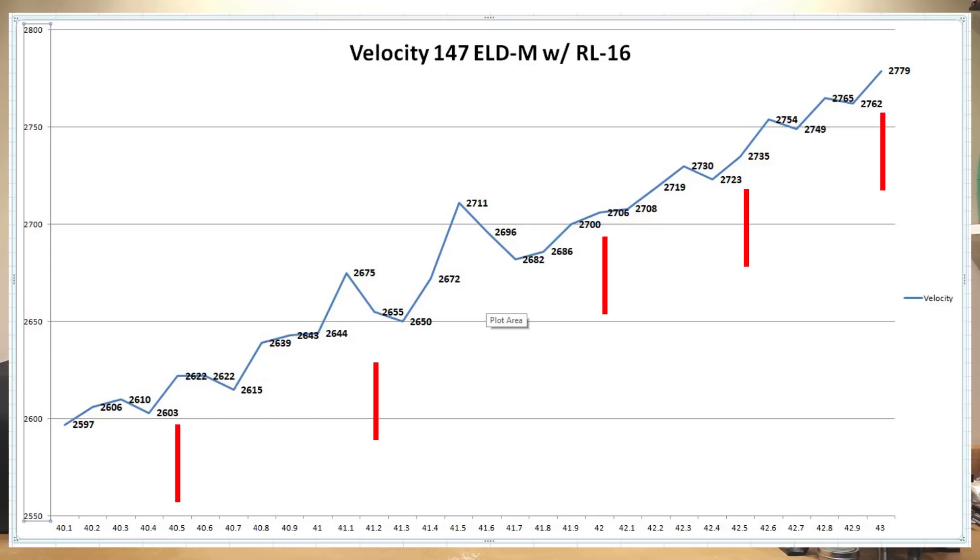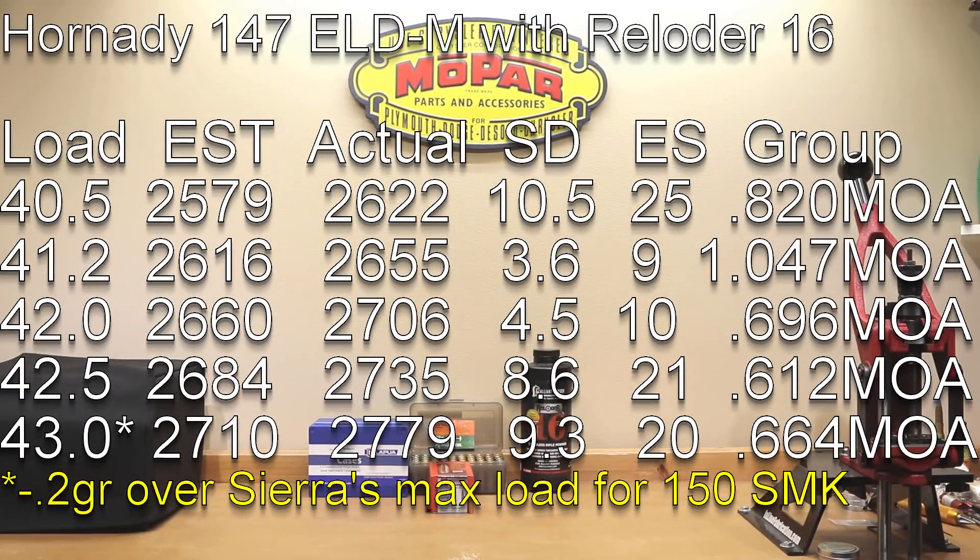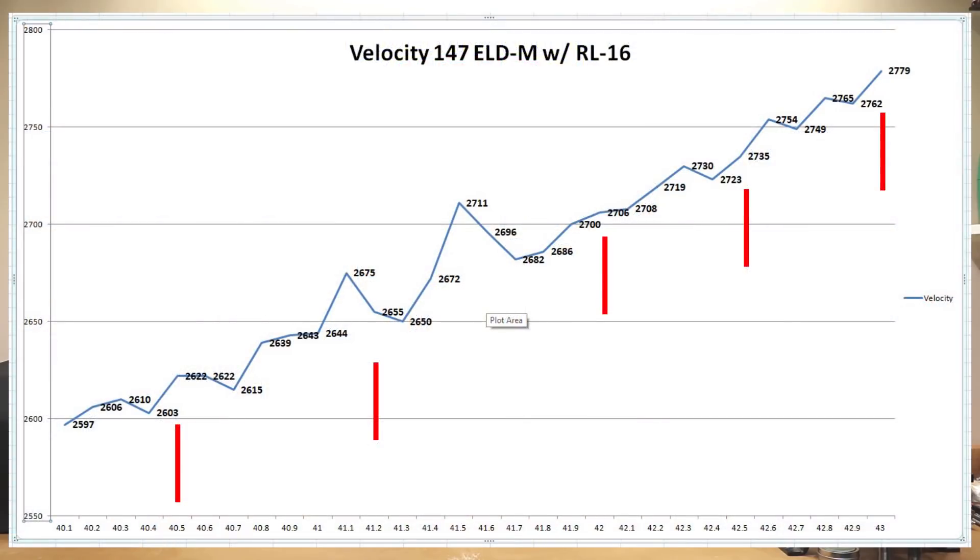Going all the way to the top at a 2779 average feet per second — picking that for the five-shot group in retrospect probably wasn't the best thing, because it would have been nice to have one or two more charge weights tested to see where the graph ended up. With a standard deviation of almost 10 and extreme spread of 20, it certainly wasn't our best choice statistically. However, it did produce a reasonable 0.664 MOA group. Going back and looking at the chart, I think the 41.2 grain charge was fine, though 2650 really isn't where we'd like to run this rifle if we can get higher velocity with consistent statistics.